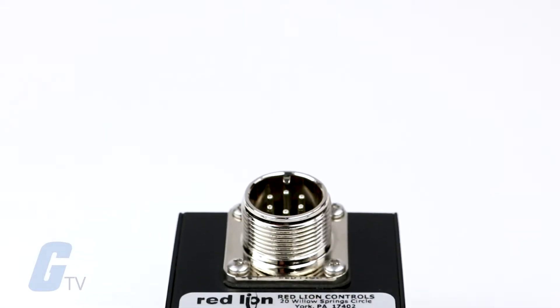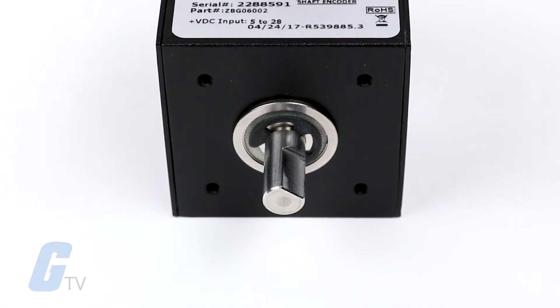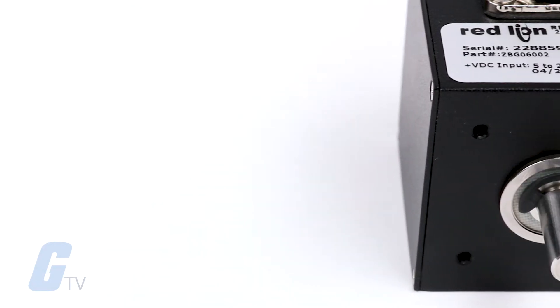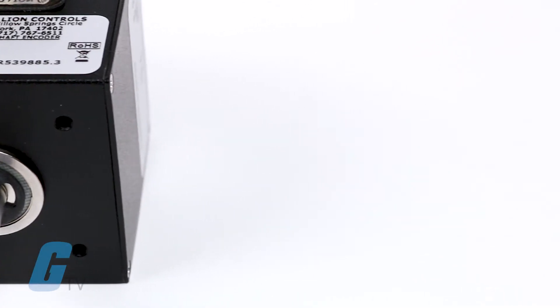Red Lion ZBG series standard duty shaft encoders contain an LED light source and a photo sensor that scans a shaft-mounted slotted disk. An internal pole-shaping amplifier circuit delivers a rectangular pulse signal from the current sinking output in response to the passing slots as it rotates.